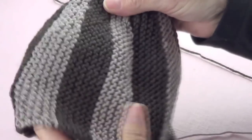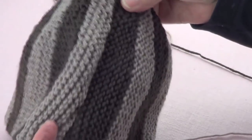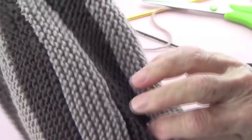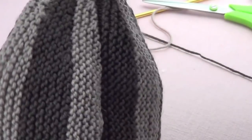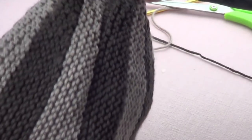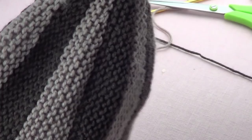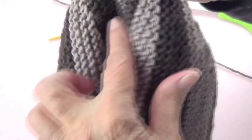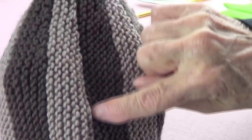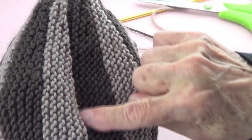And now this is how it looks on the right side. You can't even tell where it is — you just have a little edge on the back, but that's the way it looks on the right side.